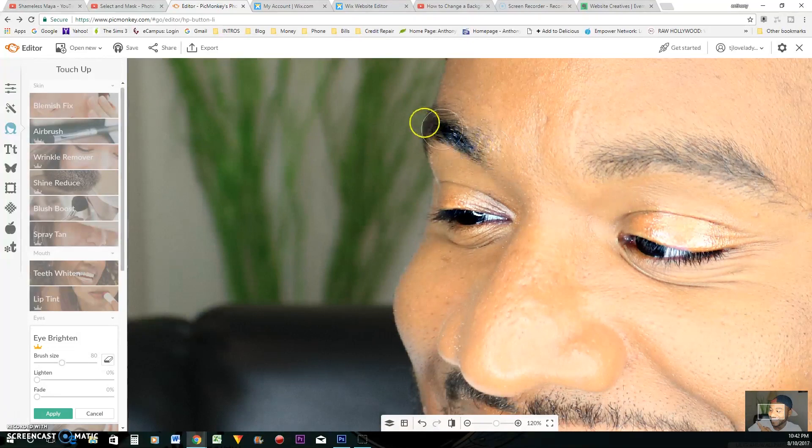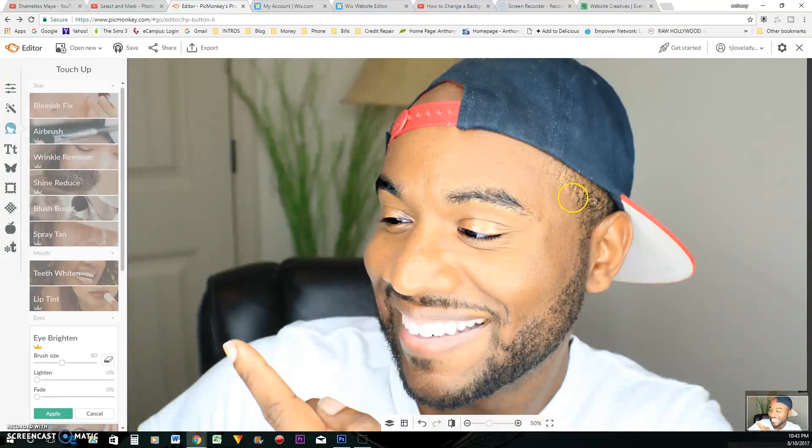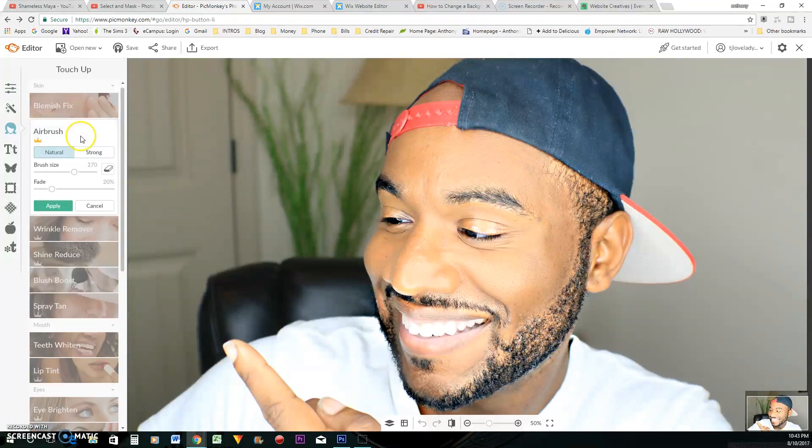I also brighten my eyebrows because your eyebrows got to be on fleek. I also do my hair and my beard. And then of course I do my airbrush, which makes your skin even.